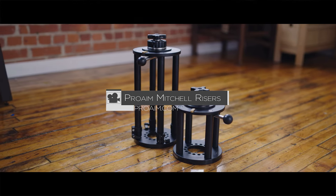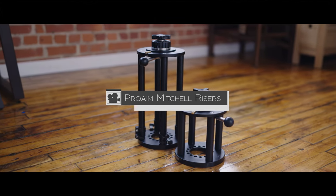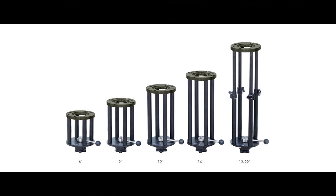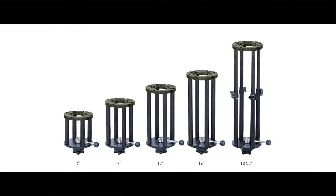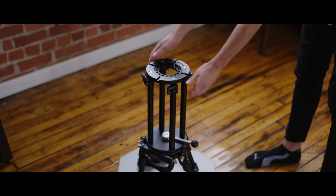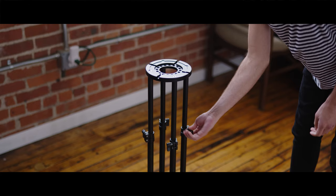Today we're going to be looking at the ProAIM Mitchell camera risers. ProAIM makes a handful of these from 6 inches up to 16 inches and an adjustable 13 to 22 inches, but for this review we're just going to be focusing on the 6 inch and the adjustable 13 to 22 inch.